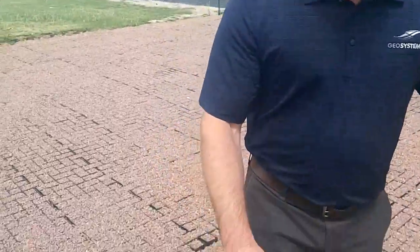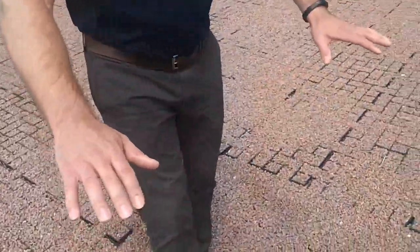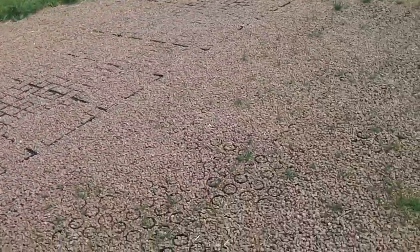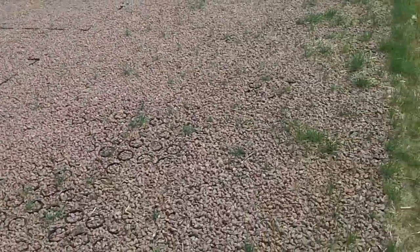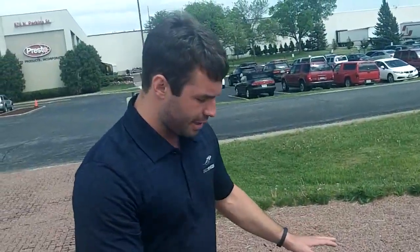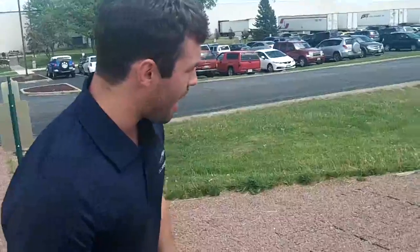Throughout the rolled ring product you see a lot of unevenness. There's a little bit of waviness, where the GeoPave product is a very flat surface. We haven't had to address any of these or add any additional stone, but yet you still see this unevenness in this product — yet it's firm ground on the GeoPave.